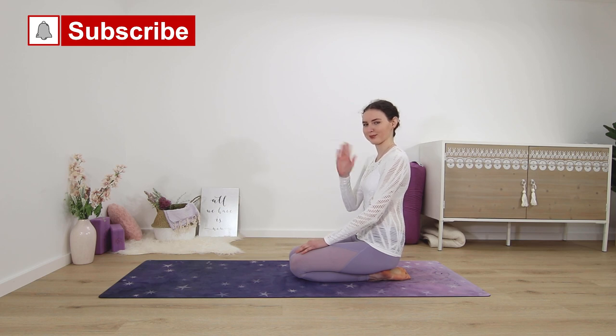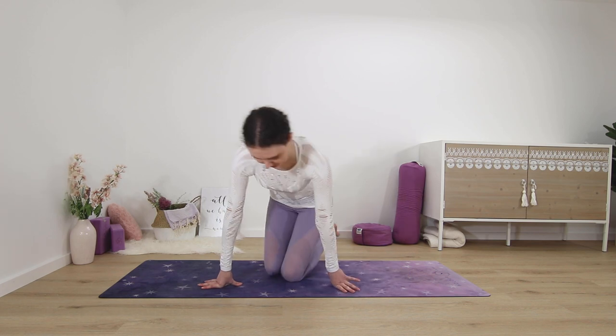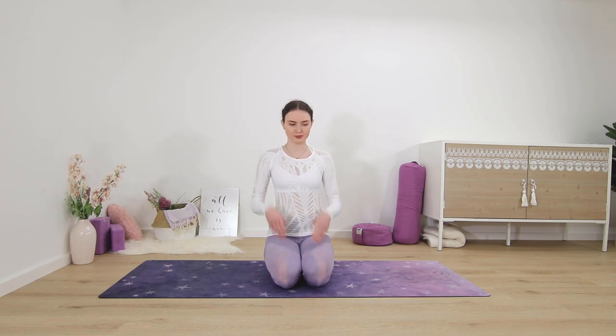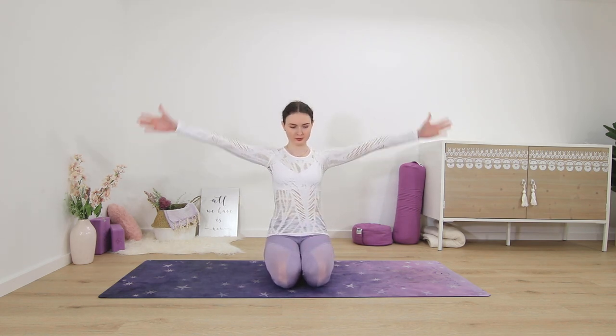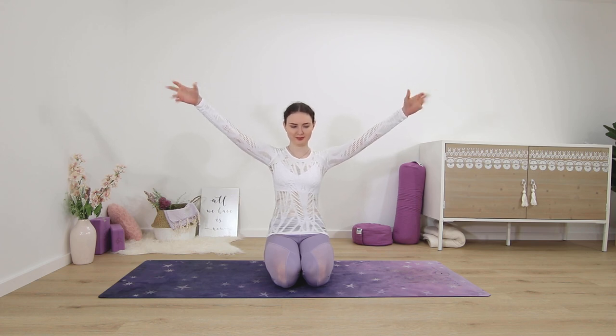Welcome. In this video we will do some exercises to stretch and strengthen your wrist. Please come to sit in a comfortable position and then extend your arms out to the sides or up overhead — it doesn't matter. We're going to start by opening and closing your fists as fast as you possibly can, and we'll do this for one minute.